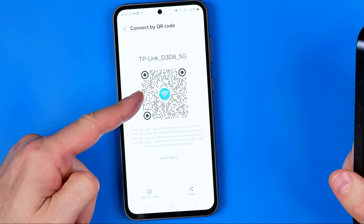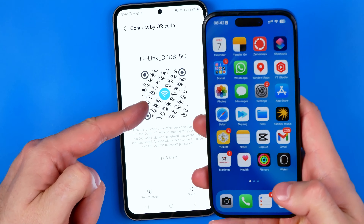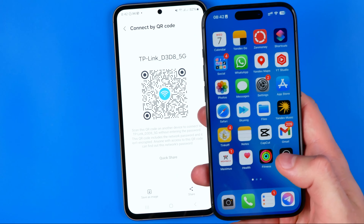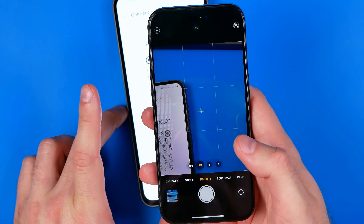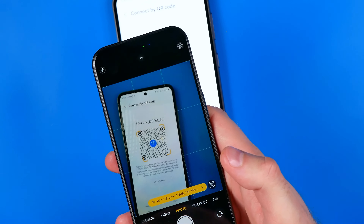Here we have the Wi-Fi connection name and password encrypted in this QR code. Now to scan it, all we have to do on our iPhone is activate the camera app. We just need to turn on the camera and point it at this QR code.